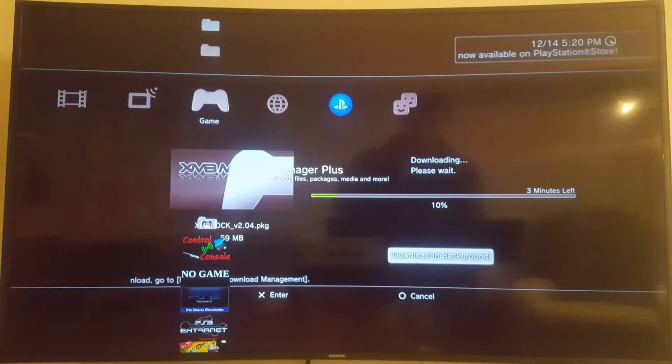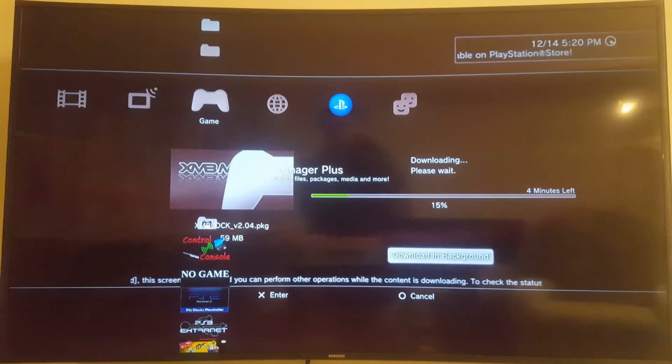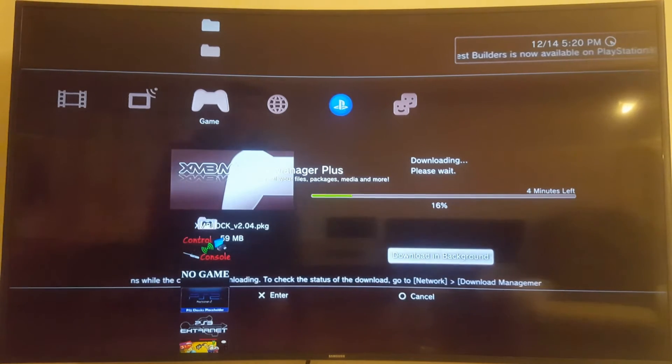Is it a large file? I wonder how big it is. There it says 59 megabytes. What does it say on my computer? Yeah, I would say it's about 59 megabytes — that seems about right. So that's one error we have for XMB Manager. I'm going to come back and re-watch this video to see if I can pinpoint how come it just downloaded part of that file.